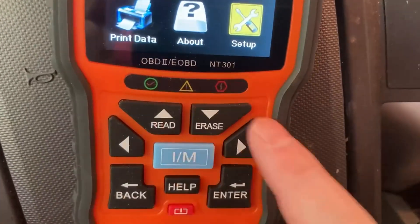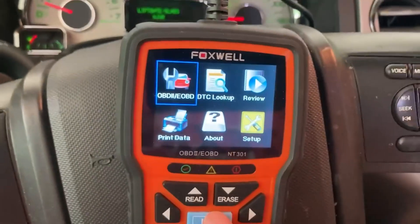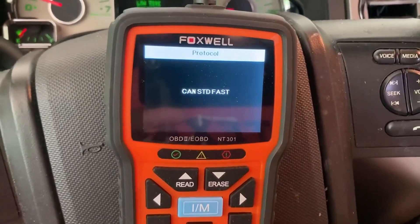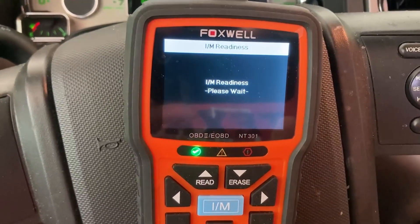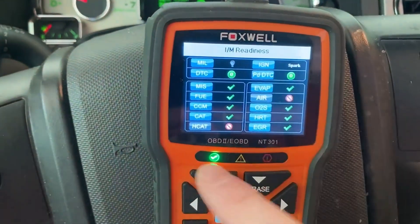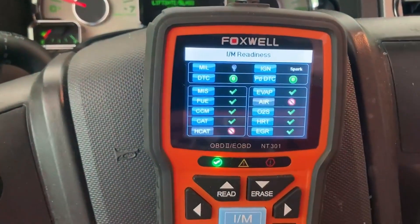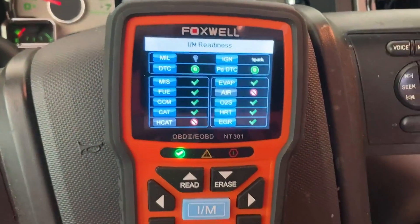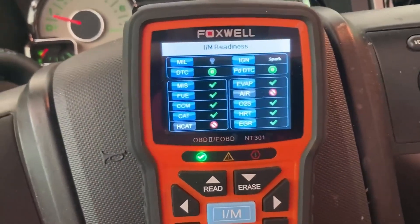The keyboard is really easy and everything is labeled. One of the nice features about this one is you press this IM button and it will tell you how ready your vehicle is for a smog test, which is actually pretty cool. So it's scanning this vehicle really quick. It's going to pop up the results here in a second, and you can see everything is green. The HCAT and the air are things that it can't test for, so those are a non-result. Everything else is green, so if I had to get smogged I could go check it out and it would not be a problem. You just press back to get out of that.